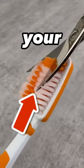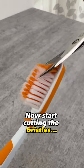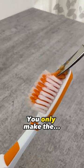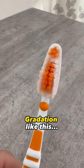That's why you should cut off the bristles of your toothbrush. Grab an old toothbrush and a pair of scissors. Now start cutting the bristles in such a way that you only make the front ones quite short and leave the back ones as they are. Now you should have a gradation like this.